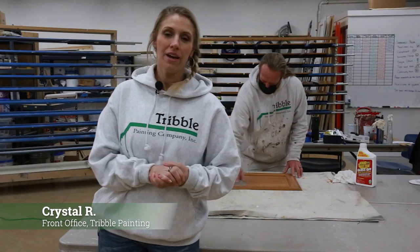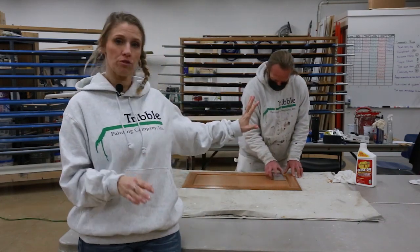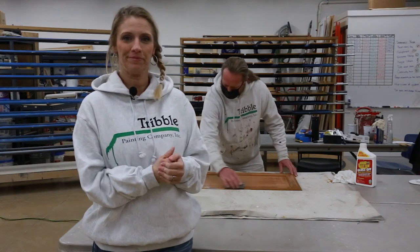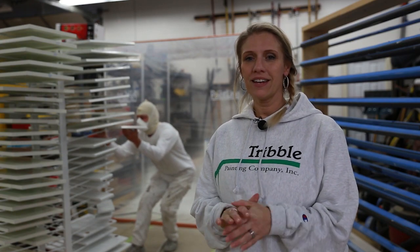Hi, Crystal here with Tribble. I bet you're wondering what happens to your cabinets when they come back to the shop. First, we make sure they're clean — all the crud is off — and then we give them a light sand to get them ready for priming and prepping for the painting booth. Once the cleaning, light sanding, and priming are done, painting begins, and after that they are ready to cure.